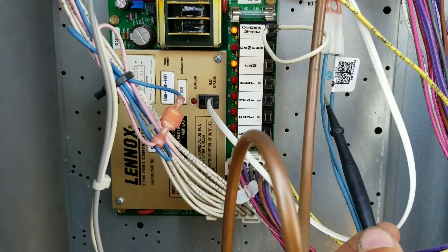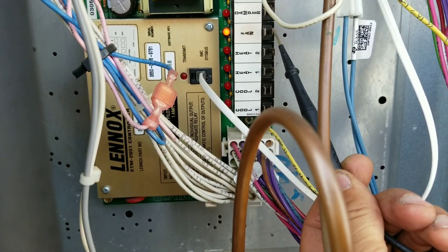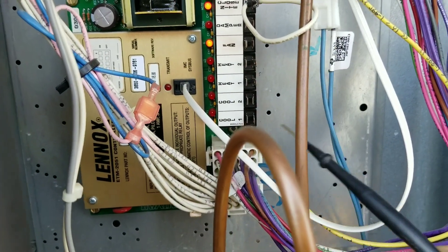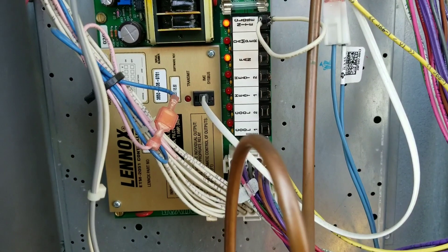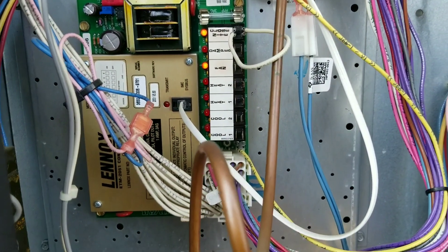Also, I'm going to wire in a green wire to go up here to this side of the indoor blower motor. This way we obviously also have an indoor blower motor running whenever we have a call for cool.